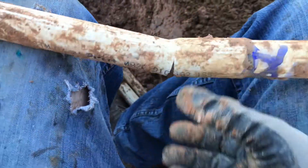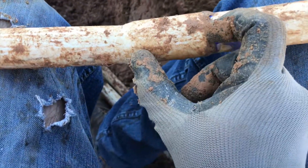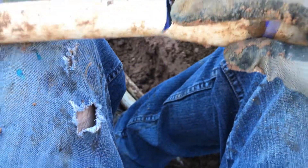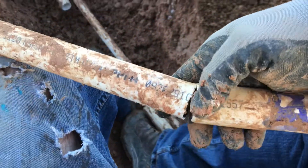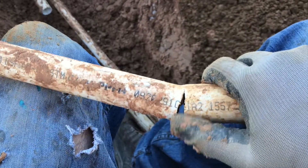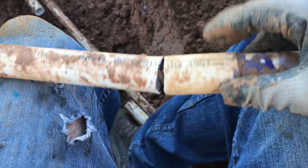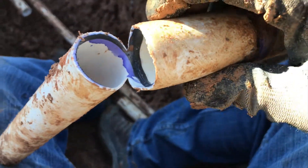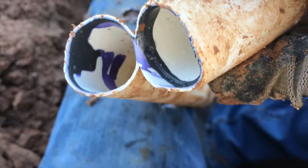What you want to do on bell ends and any kind of fitting is only prime where the pipe is actually going to go in. I actually went past it a little bit. What happened was it weakened all of this part of the PVC, so when they put dirt on it and pushed it down, it cracked right there. Had I not done that, it might have been less likely to break. I over-primed past where the prime needs to be.